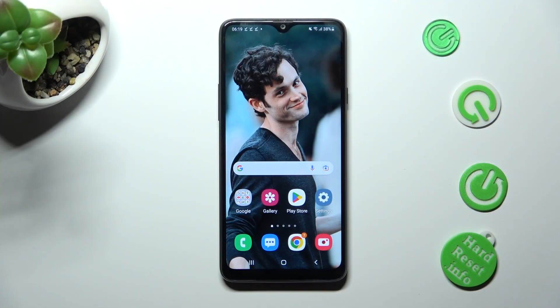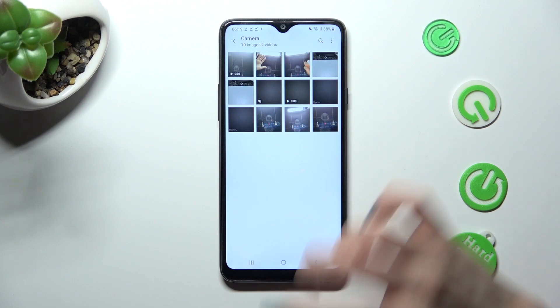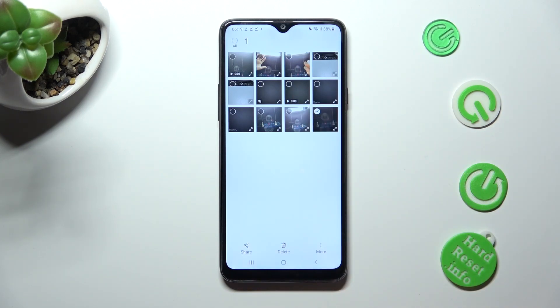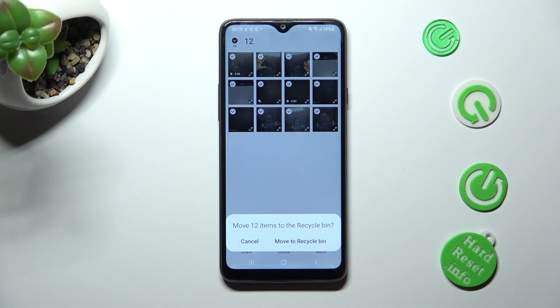You need to begin by opening the gallery app. Now hold one of your photos that you wish to get rid of — in my case this one. Then you need to select all at the top left corner, and lastly click on delete at the bottom. Then confirm your choice by selecting move to recycle bin in the popup.